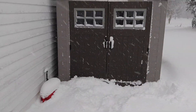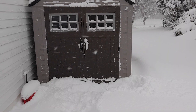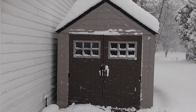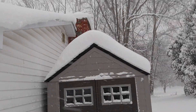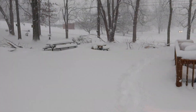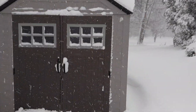Hello everybody, it is December 26, 2017. This is the Rubbermaid Big Mac 7x7 shed snow review. We have maybe 10 inches of snow on top — it's cranking out here in Northeast Ohio. Let's see what it looks like.